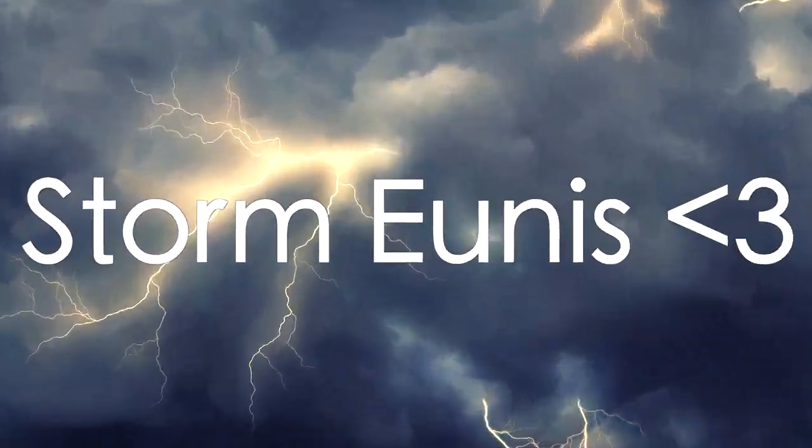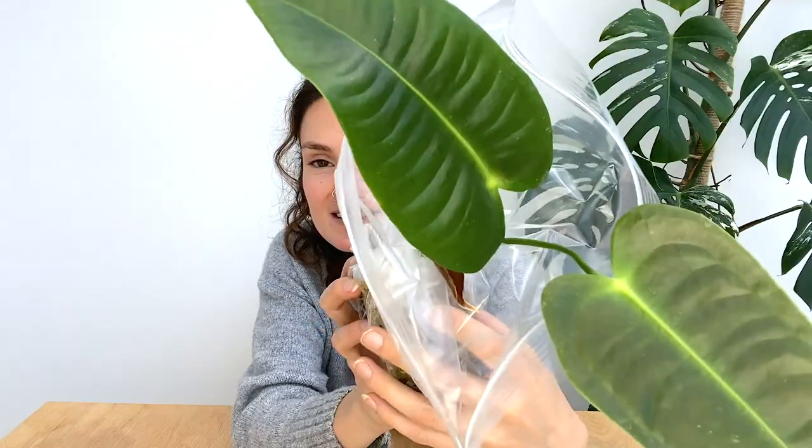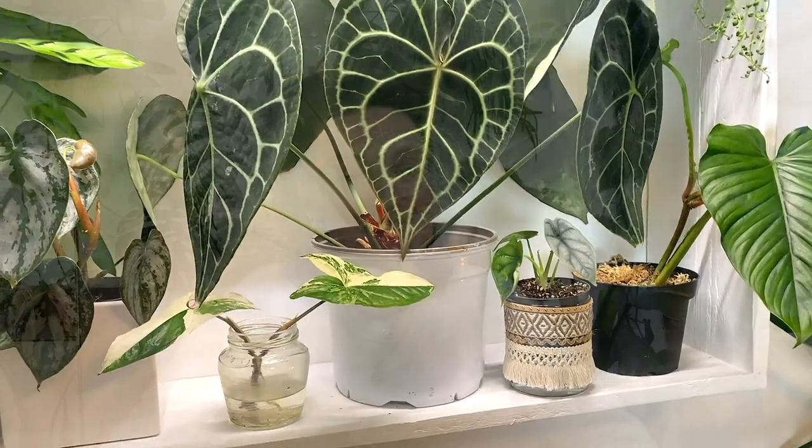I'm really hoping you're going to be able to hear me okay in this video. Storm Eunice is currently raging, so I'm going to try and speak extra loudly. Hello everyone, welcome back to my channel. If you're new here, my name's Claire and this is Yoli. I make videos all about houseplant care, sharing tips and tricks I've learned over the years to help keep your plants happy and healthy. And in today's video, I'm going to be showing you the fastest and most effective way to propagate peperomia plants.